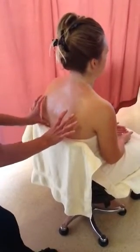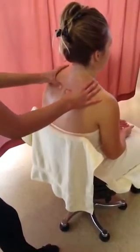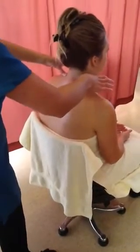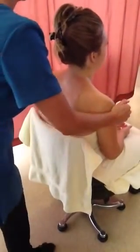Using thumbs under the scapula, first slide up the trapezius. Effleurage up over the shoulders and squeeze between palm and fingers three times.